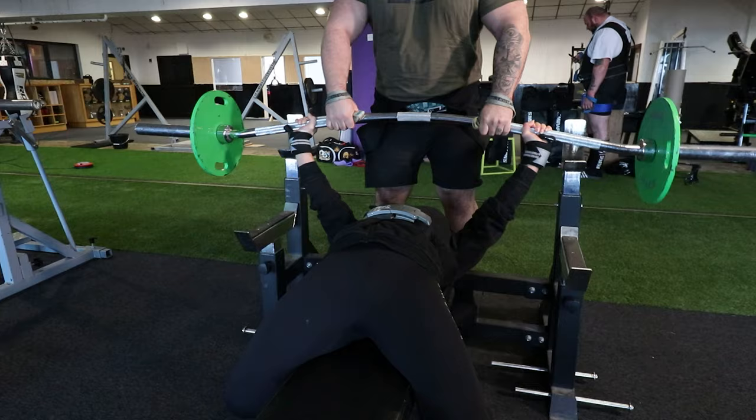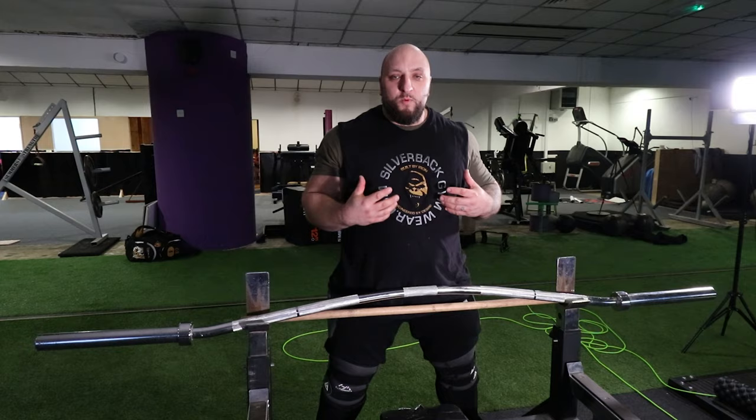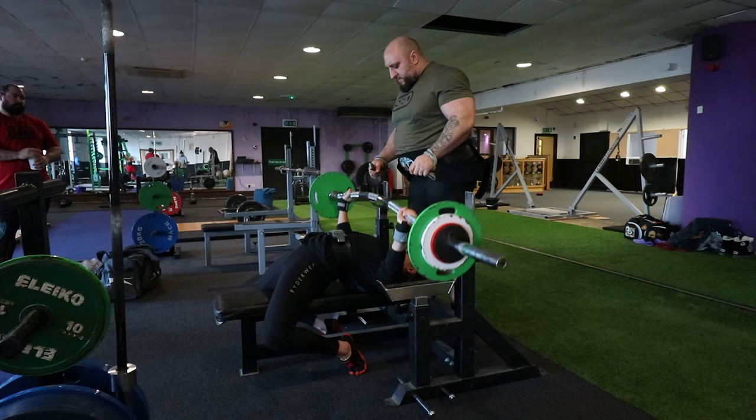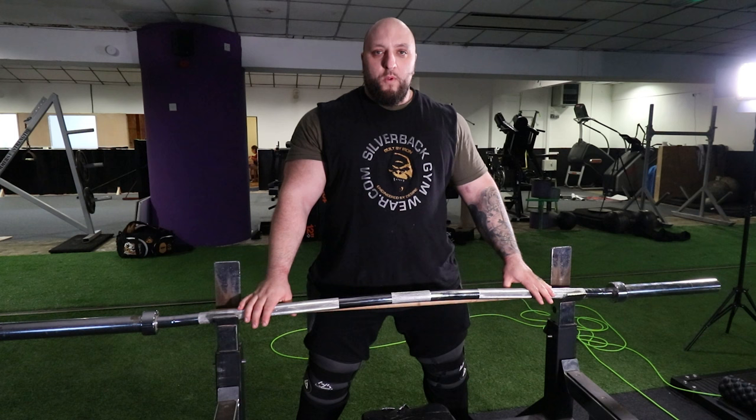Women tend to be genetically weak off the chest. They just don't develop the chest muscles that men do for obvious reasons, so women tend to be weak off the chest. But that doesn't mean we can't take advantage of the same process — if you're weak off the chest, using the bow bar will help a lot.